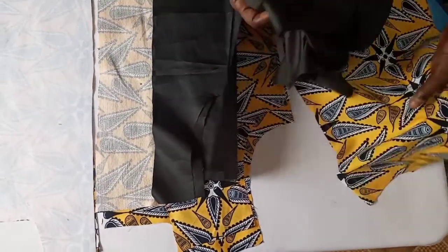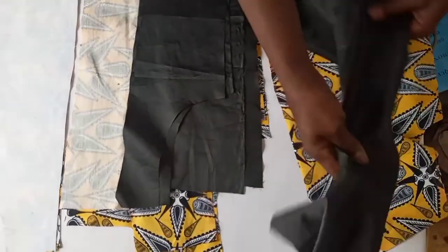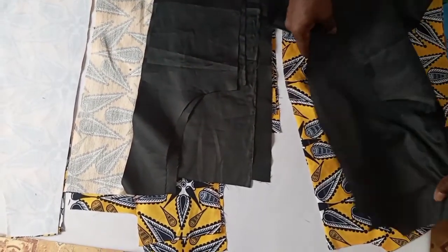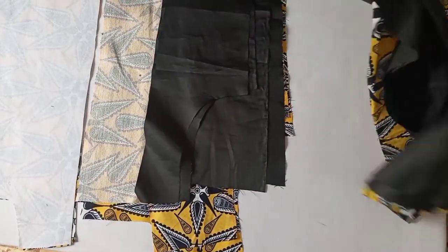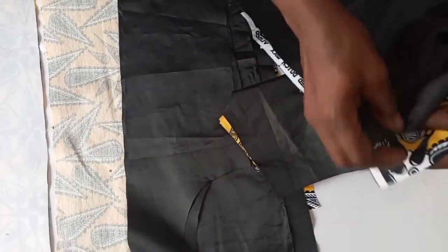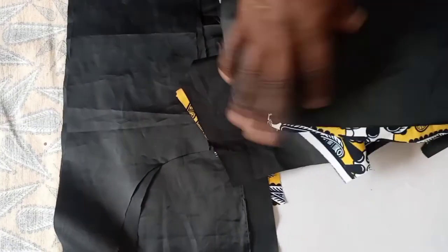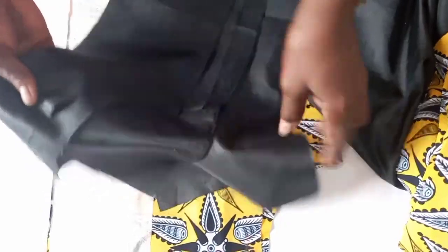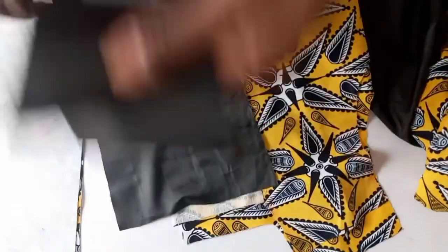This is the back cut and we have cut lining for the back cut. This is the lining for the back cut. From this lining we deduct two from the bottom, so that by the time you fold it in after joining it with cutter, then you fold it in. You will see the end result of this later. This is the front cut and this is the lining after cutting the lining for the front cut.